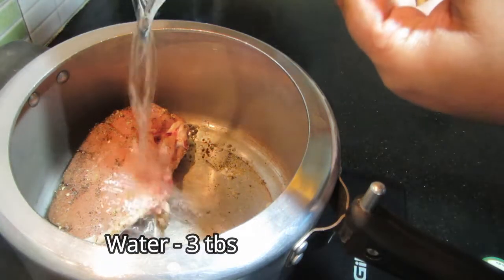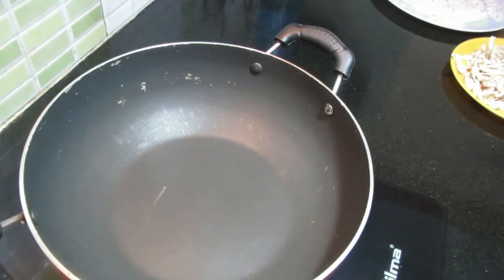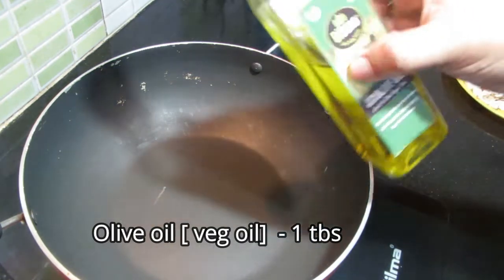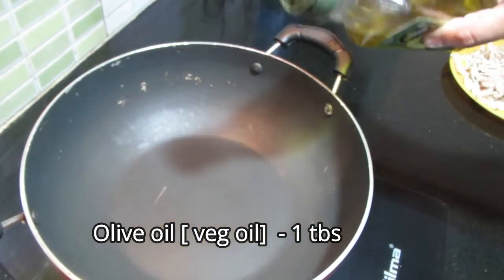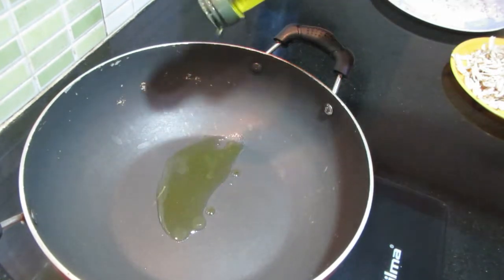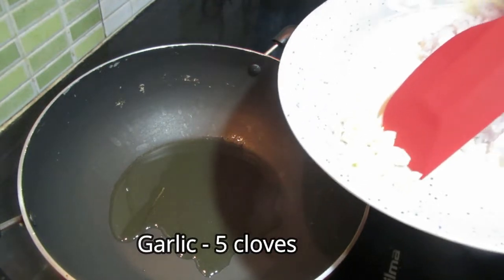Add 3 to 5 tablespoons of the mixture and 1 tablespoon of olive oil.